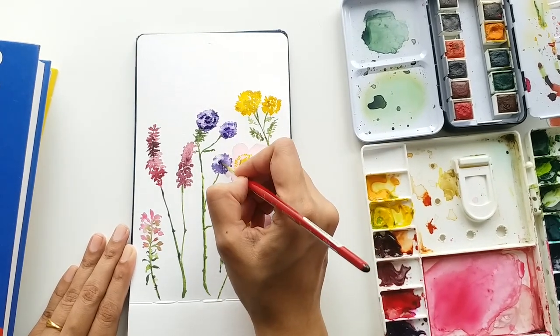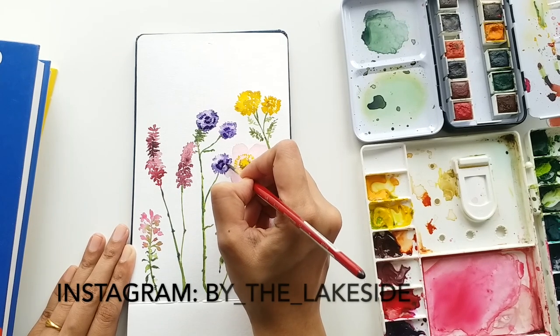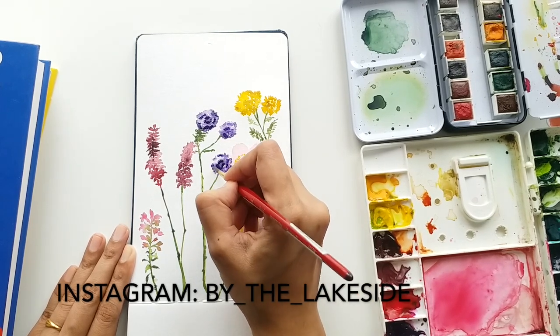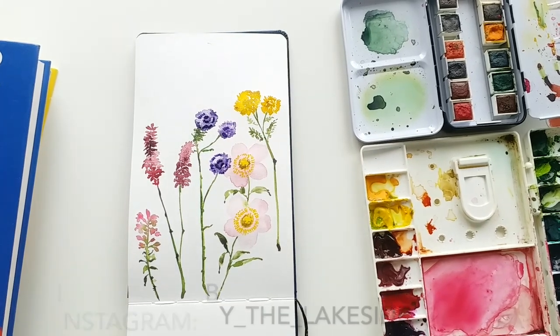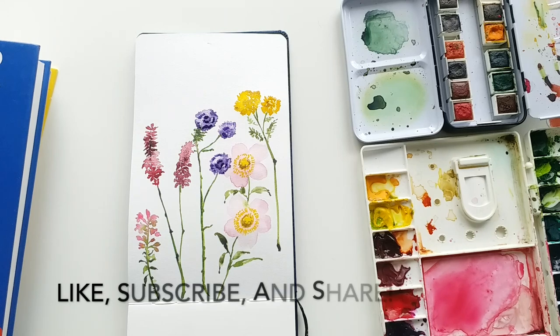And that's it! If you create this piece, don't forget to tag me and share it on Instagram so I can share it with everyone in my Instagram stories. Don't forget to subscribe to my YouTube channel if you want to see more such fun videos. I will see you again in my next video — until then, keep creating!